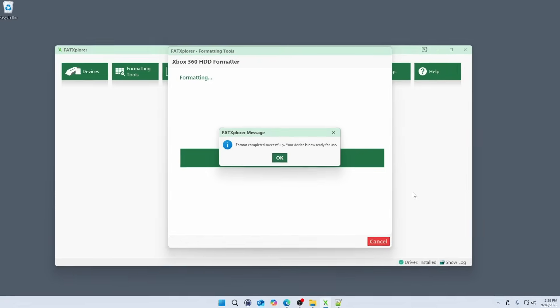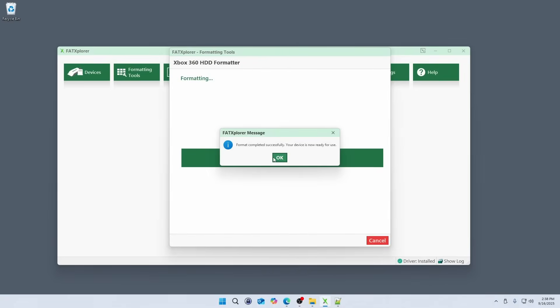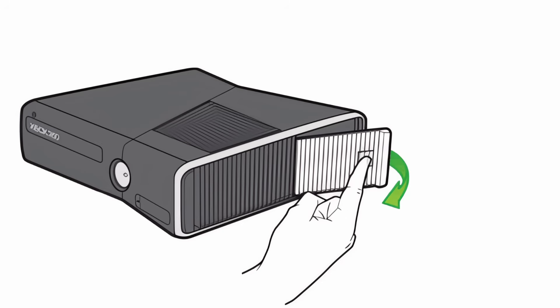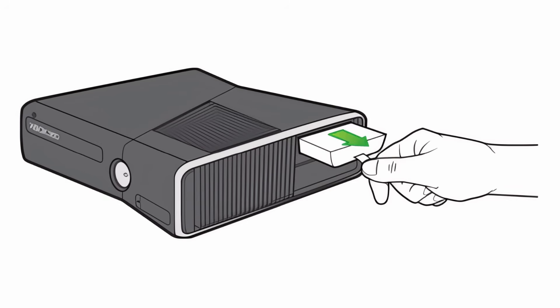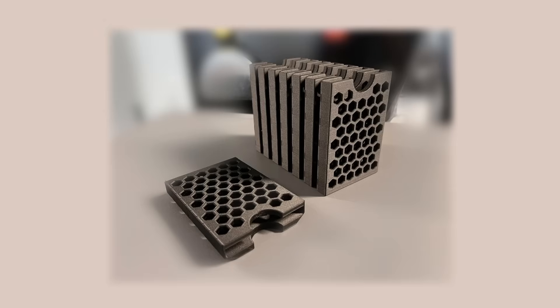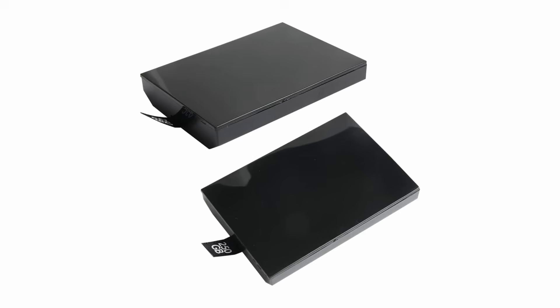We are now done with the tool, so we can power off the PC, disconnect the SATA drive, and take it to the Xbox 360. I'm putting this SSD into my Xbox 360s, and I'm having a friend help me out by 3D printing a case so it will fit properly into the drive bay. In the short term I did insert the drive without a case, though that's not something I'd recommend as a permanent solution. Once I do get that case, I'll drop a link in the video description. If a 3D printed case isn't an option for you, you could also consider purchasing an empty drive shell instead.